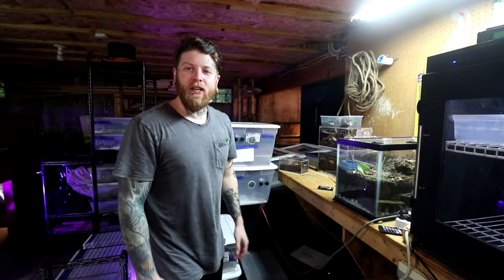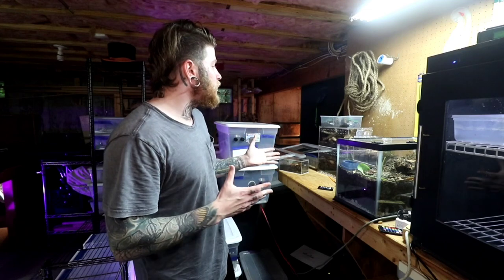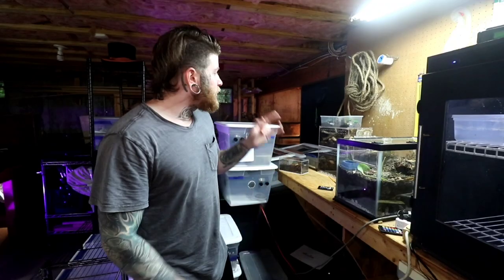Right now they are all going to get some dubia worms and some dubia roaches, except for the smaller boys. The smaller boys will get half-inch crickets. So let's roll a montage of feeding these guys.